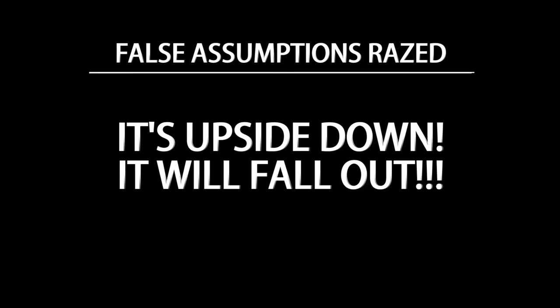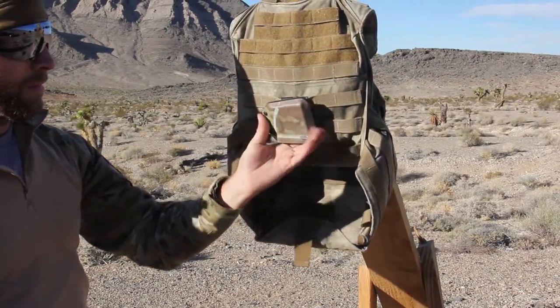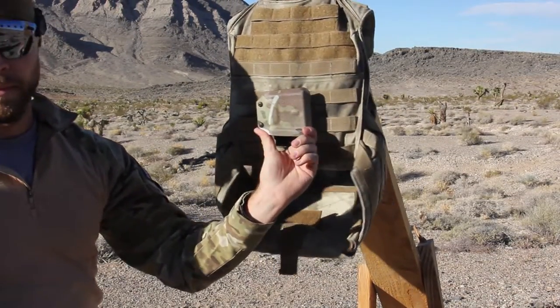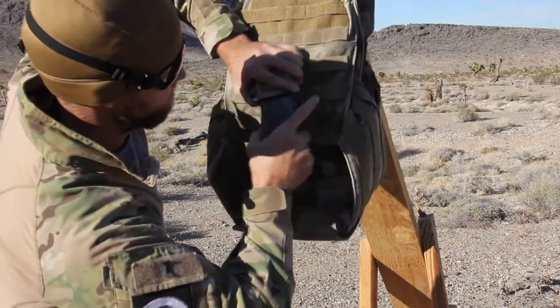First off, it's not upside down. It holds the magazine right side up. So basically, everybody else is upside down. The tension adjustment will accommodate any style of magazine, like we mentioned.